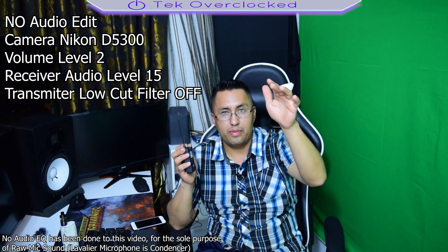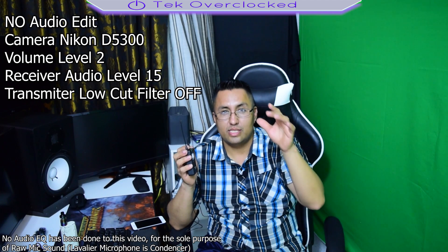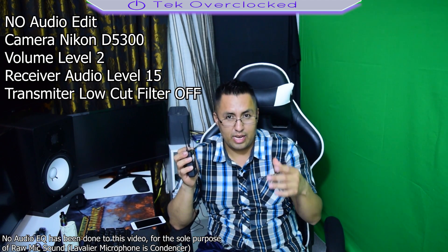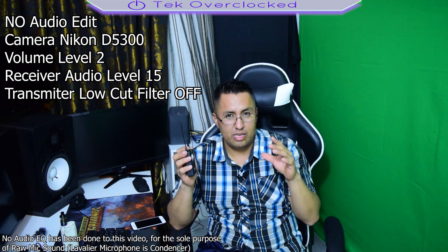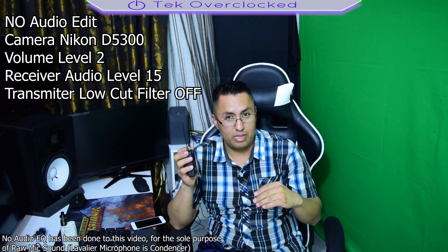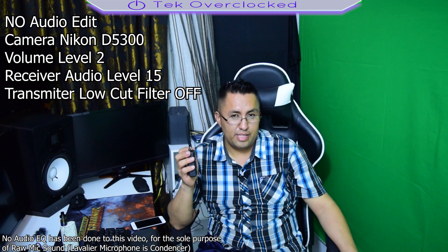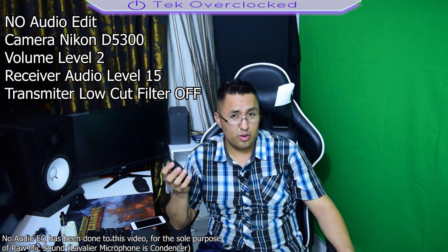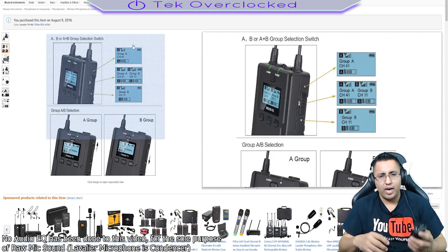I had to add the volume level on the receiver because the camera wasn't picking up a lot of audio. Looking at it now, it's only picking up about a quarter of the level, so I'll have to increase it in post production. That's why I boosted the level all the way to 15, which is the max on the transmitter. I wish it were a little louder.